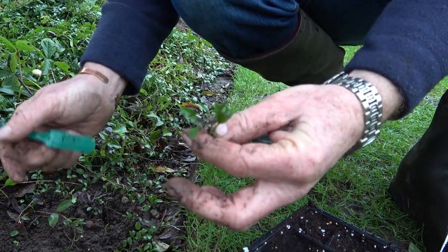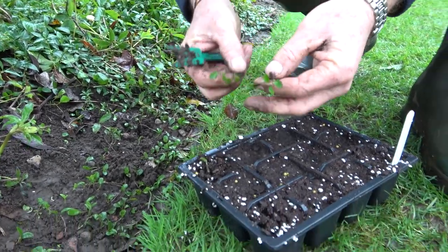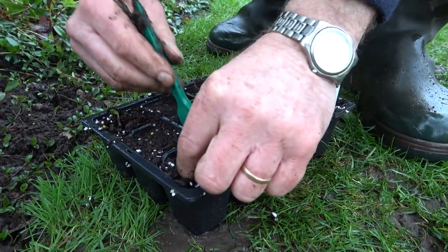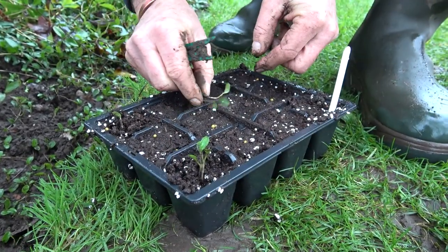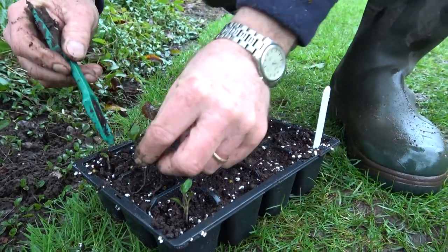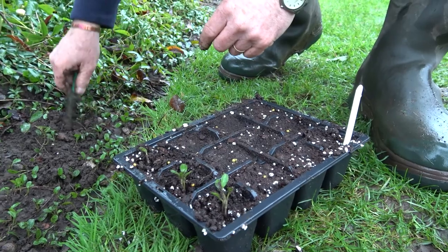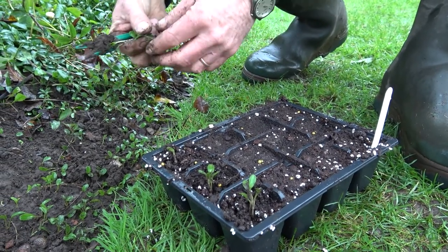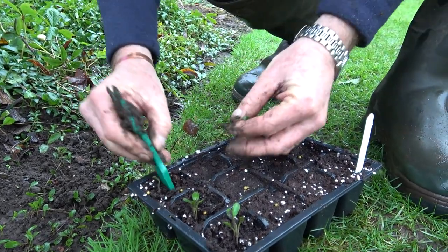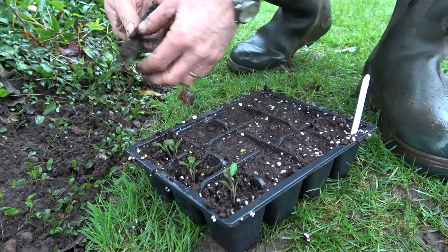Most of these will be hoed off when we clean through the borders in a week or two's time. But I like to save a few — I've got a seed tray here with a bit of multi-purpose compost and I'm just going to dip in a few seedlings into the moist compost. I'm not doing them singly; I'm going to put them in pairs as it'll help them bulk up a bit quicker. When I've filled this tray — there are 12 spaces — I'll give them another water. They don't need to go inside as they're used to being outside, so I'll pop them in a cold frame or against the wall and keep them watered.